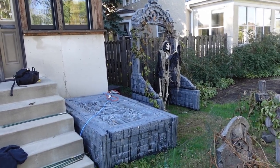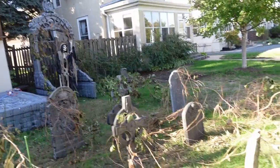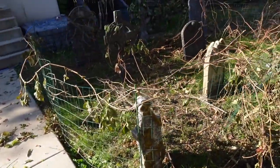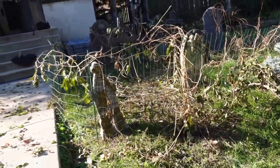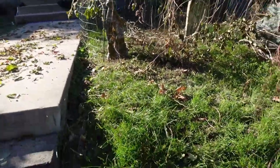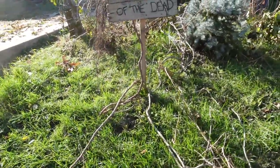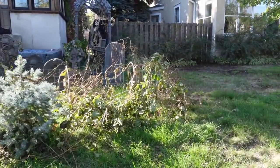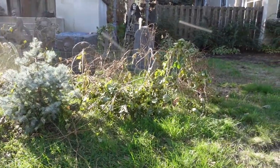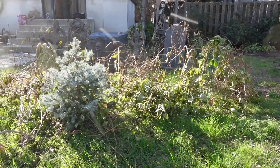I've got the waving skeleton over there. It's not supposed to be waving, but his arm broke off, so now he waves. And I've got the graveyard set up with all the creepy vines — a few of the creepy vines starting to exude from the cemetery. I'm going to put some lights in, and that should end up looking pretty cool.